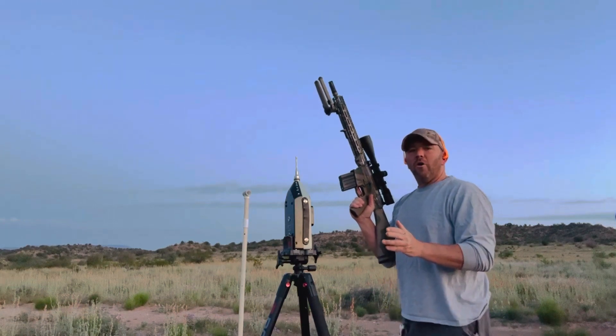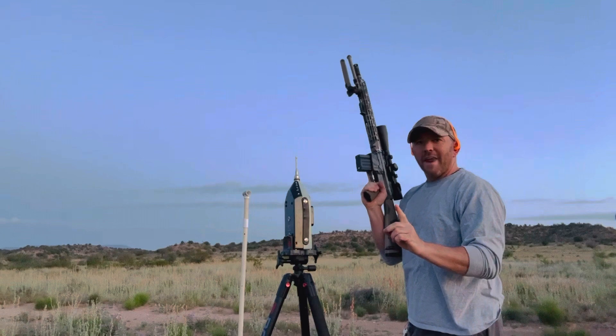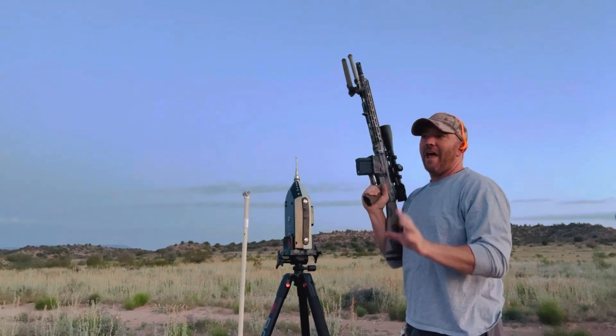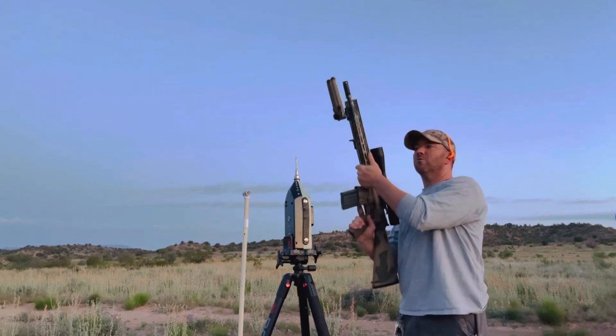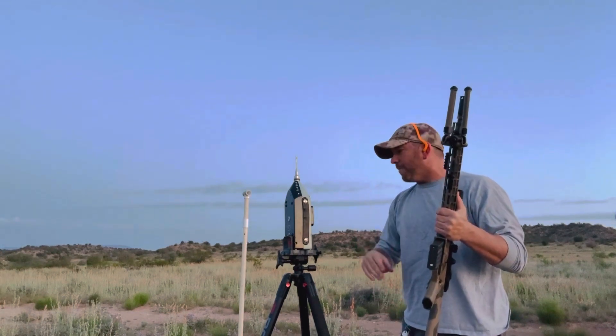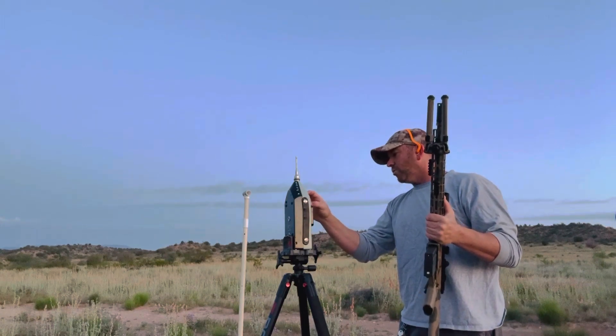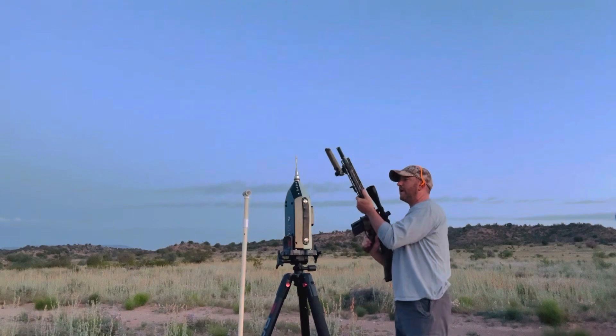We've got the 18-inch barrel AR with a brake on it. We're going to take one shot unsuppressed and then a five-shot string with my M110 clone suppressor — which is loosely an M110 clone but for the most part. We'll do one shot unsuppressed, then five shots suppressed, and see how she does.